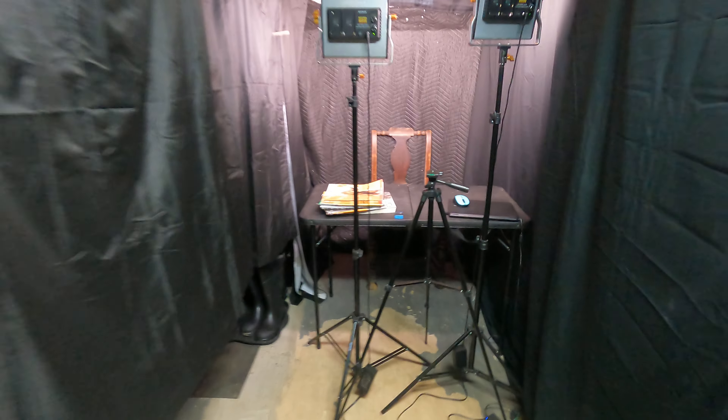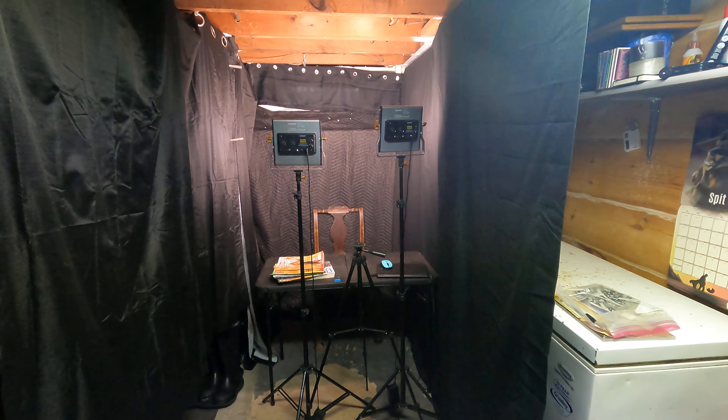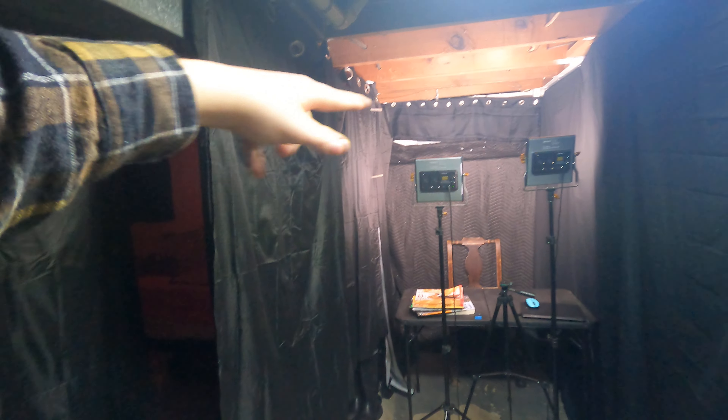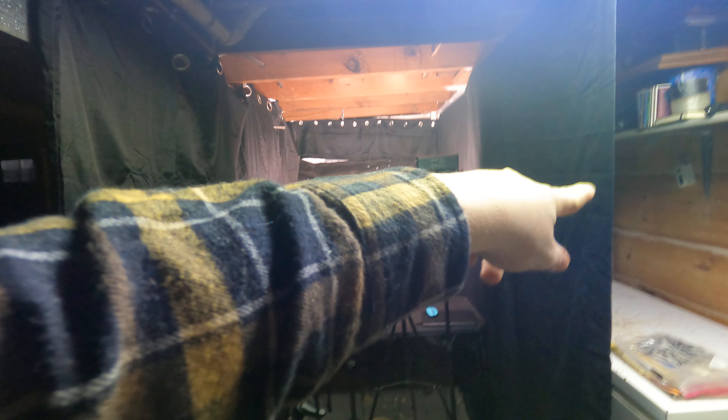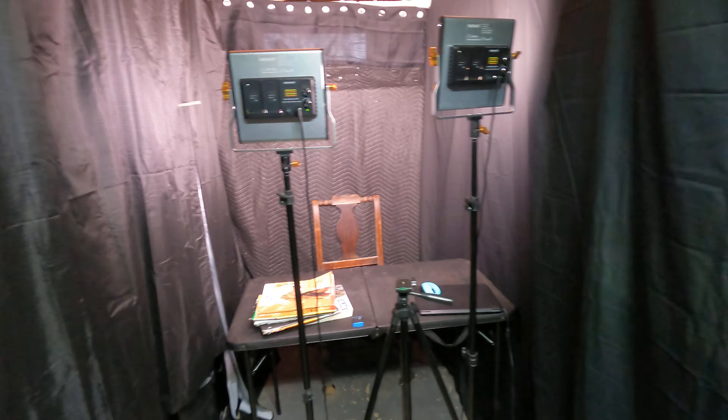Hello, this is blasting fun. So today we are gonna do a tour of my ASMR studio. So here, this is what it looks like. You have a carton here, and then here you got a queen-size bed sheet. I just finished completely finished this side yesterday, made it complete.